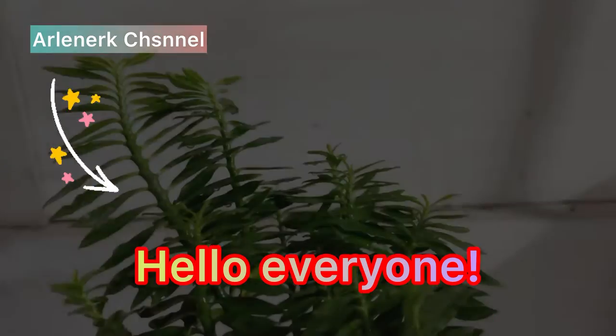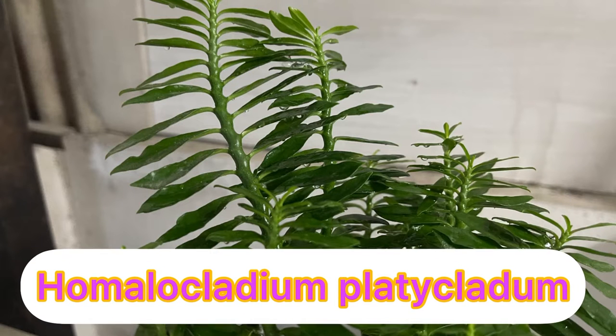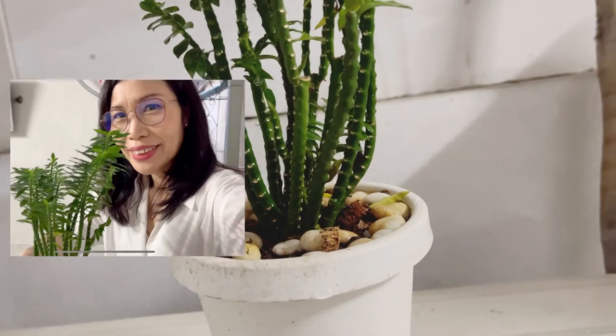Hello everyone, welcome back to Alderner's channel. Today I will share my exotic plant named Homalocladium platycladum. If you are new to my channel, please don't forget to subscribe and click the notification bell.